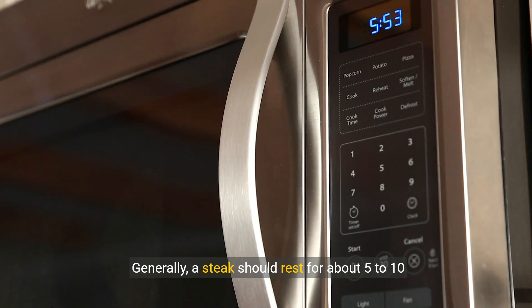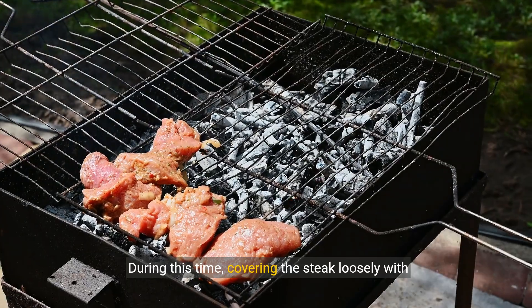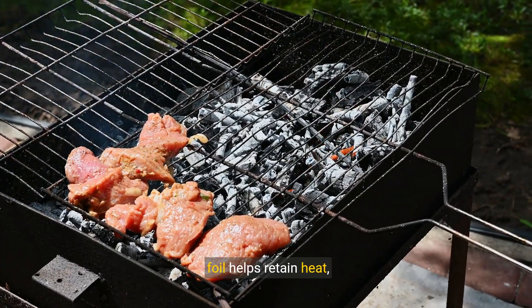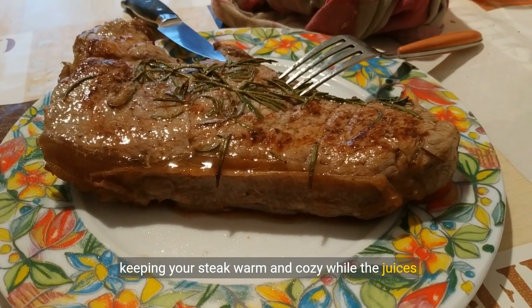Generally, a steak should rest for about 5 to 10 minutes. During this time, covering the steak loosely with foil helps retain heat, keeping your steak warm and cozy while the juices do their work.